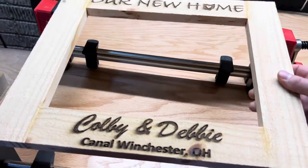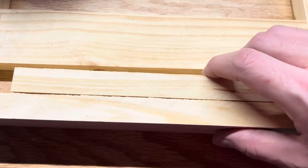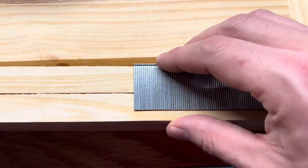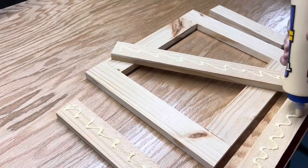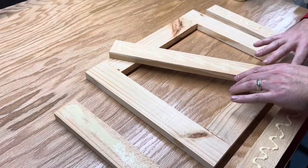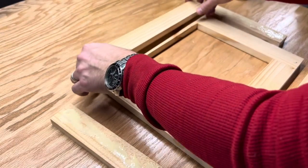Remove the outer frame from the clamp and we will use wood glue and brad nails to secure both frames together. I used one and a quarter inch brad nails, ensuring they weren't too long to protrude through the other side. Glue up all four boards of the inner frame and once aligned, secure the frames together with a brad nailer. I'll provide a link to this brad nailer in the description. The wood glue here is what is going to give a really strong long-term bond.